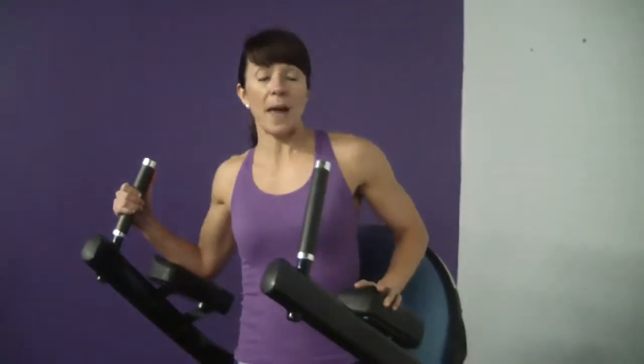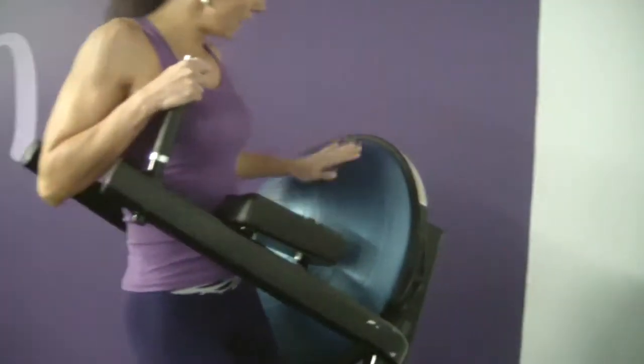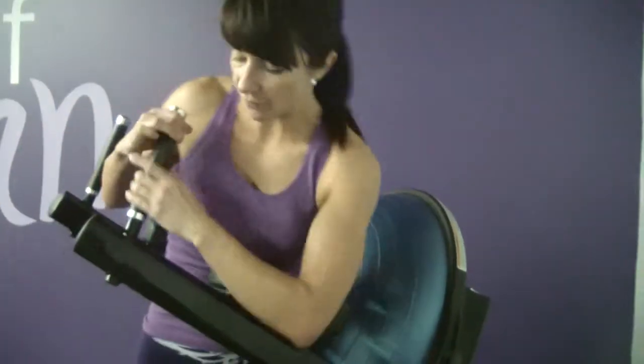So again, this is the captain's chair, depending on the gym that you work out in. It may, instead of being a BOSU ball in the back to protect your back, just be a straight bench that you lean back on. So this one is just a different variation.